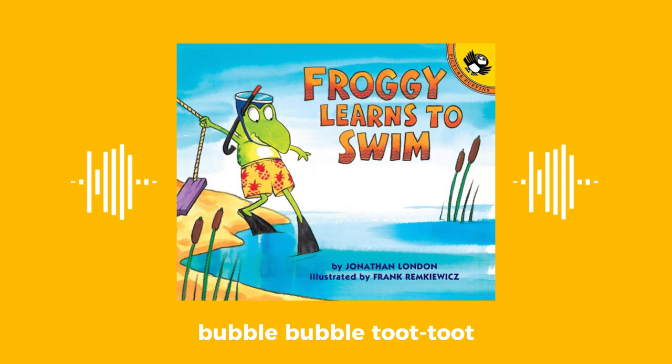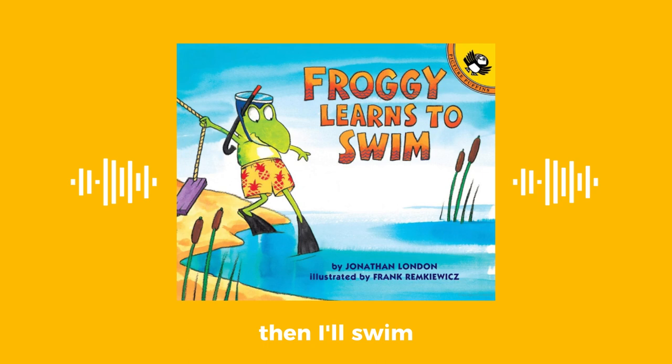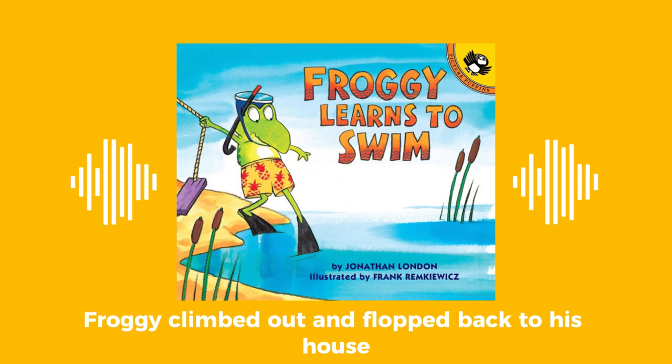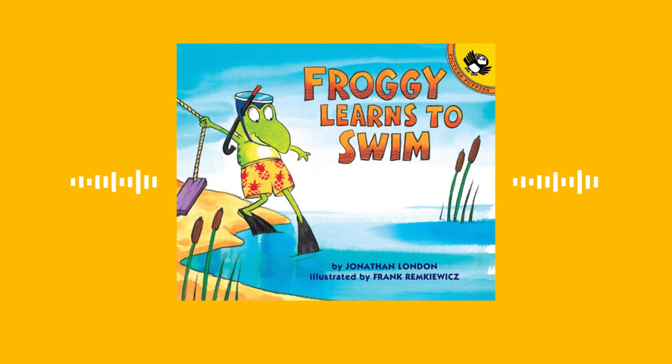Now try again, said Froggy's mother. Bubble, bubble, toot, toot. Chicken, airplane, soldier. He glubbed and blubbed and almost sank. Mommy, I need my mask and snorkel. Then I'll swim. Froggy climbed out, pulled on his mask and snorkel — zook, zik! — and flopped back to the pond. Flop, flop, splash!